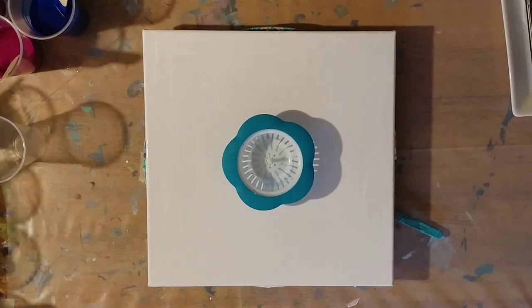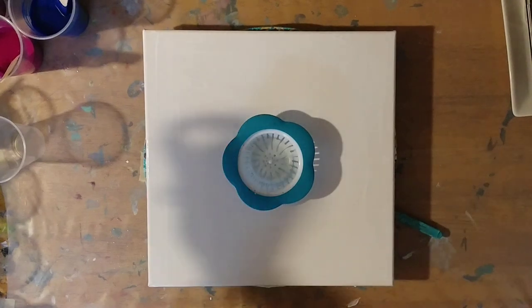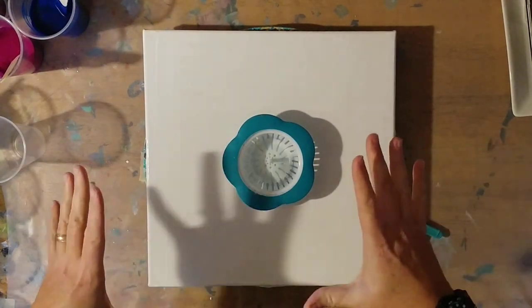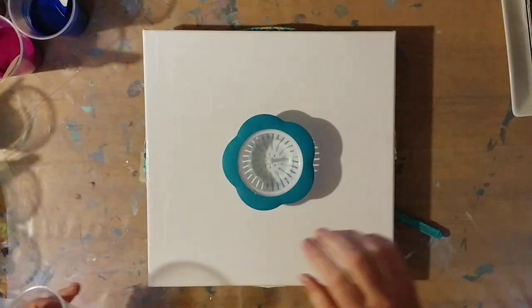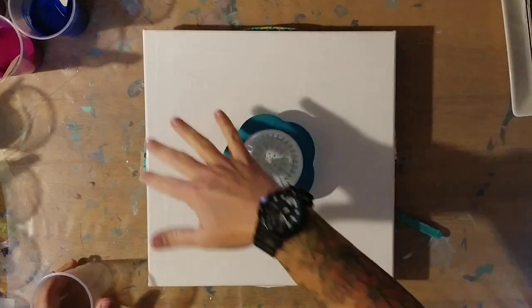Hi guys, I'm back and today we are going to do a sink strainer pour, but we're going to do it a little differently — we're going to do it on the spinner so that we don't have to tilt, and hopefully our pattern will stay cool. I have already wet down the canvas with some white paint.